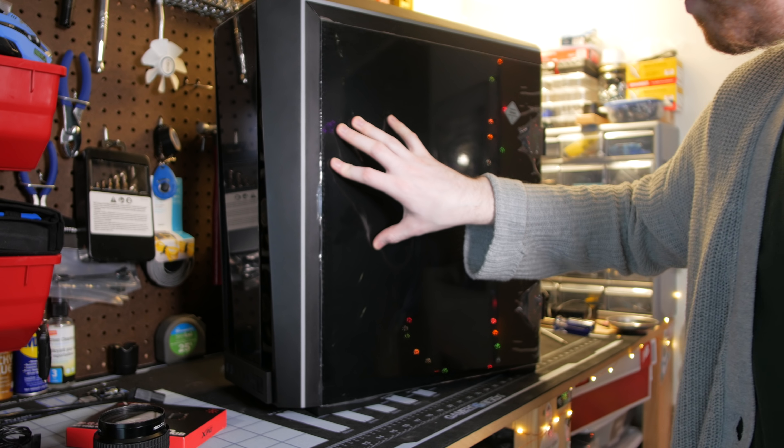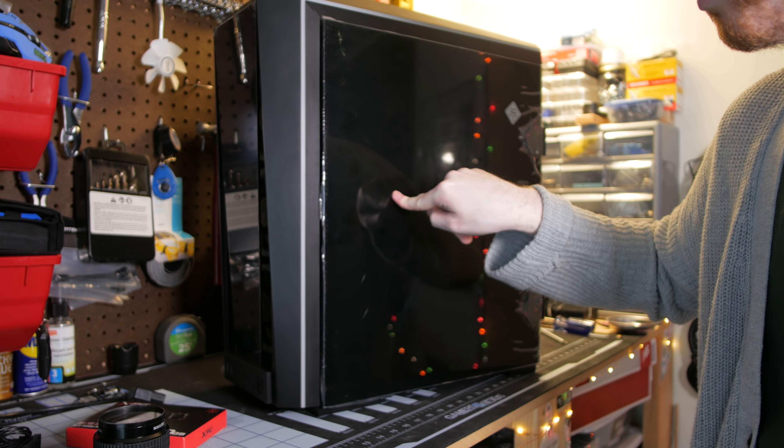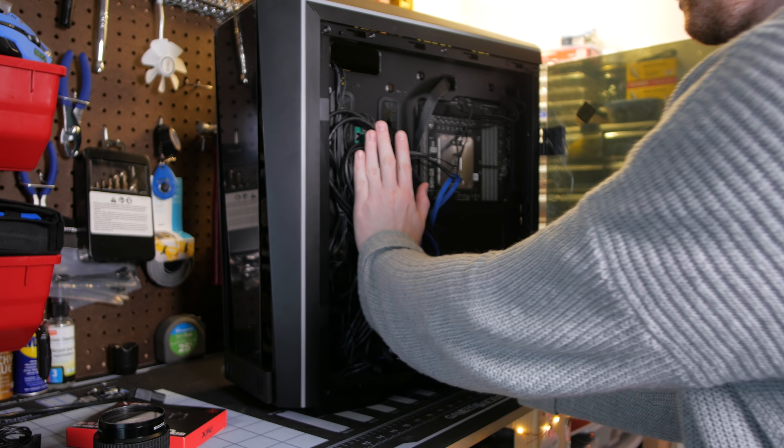I really love this style of tempered glass, even though I don't like the trend on the whole. Can we get some darkened acrylic panels, please? I really like how much this hides.